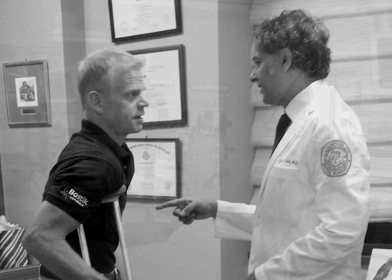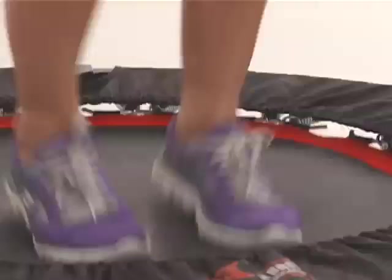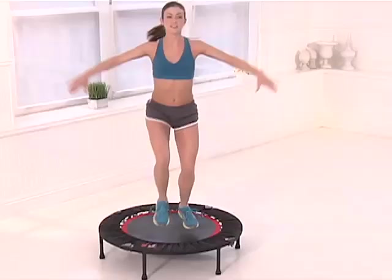J.B. was told that a simple mini-trampoline would be the best and safest way for him to have a chance to regain near-full strength in his newly-repaired knee. The cheap rebounders, however, left a lot to be desired. J.B. had other thoughts in mind — thoughts that were about to launch one of the best exercise products in the world for the past 20 years.